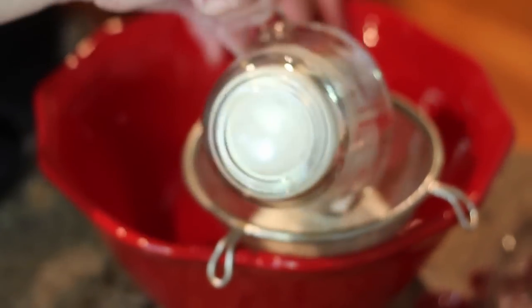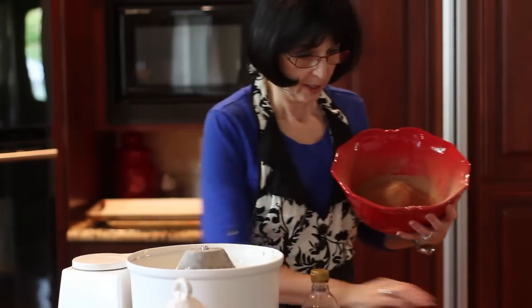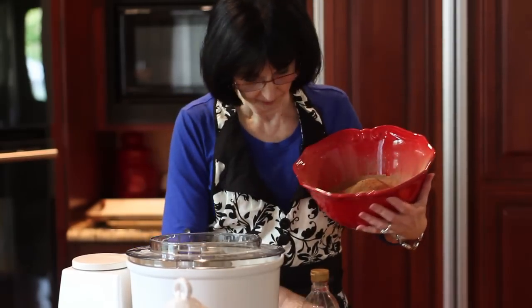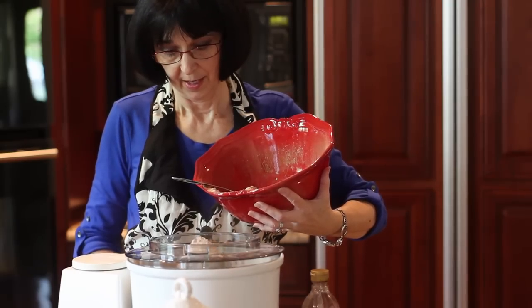Now we're ready to blend up our dry ingredients, and I've got them all ready over here. It's nine tablespoons of flour, six tablespoons of cocoa, some baking powder, and a little bit of salt. You can see how easily this just sifts. So here we have our dry ingredients, all sifted together. And now we're just going to fold them into our eggs.